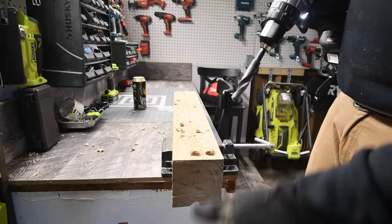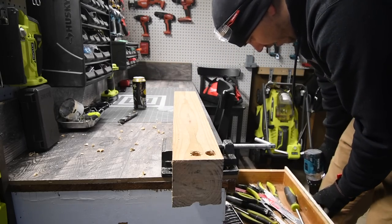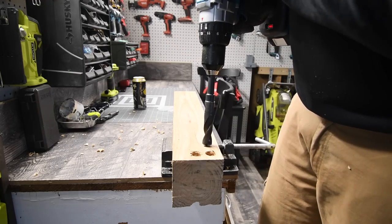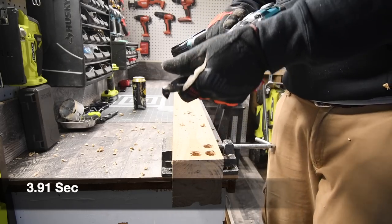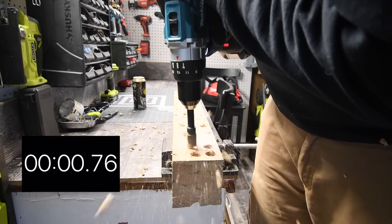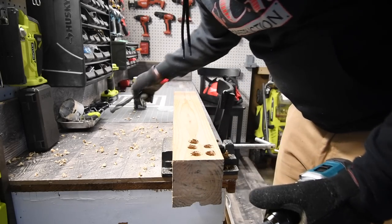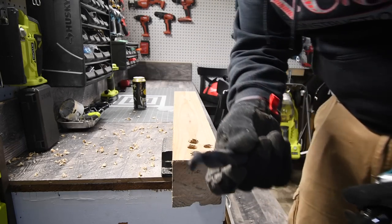The wood is breaking underneath — that's the issue. Let's go to the older drill bit and see how well it does. The older bit is actually cutting better. It looks like the brand new bit might be a defect.